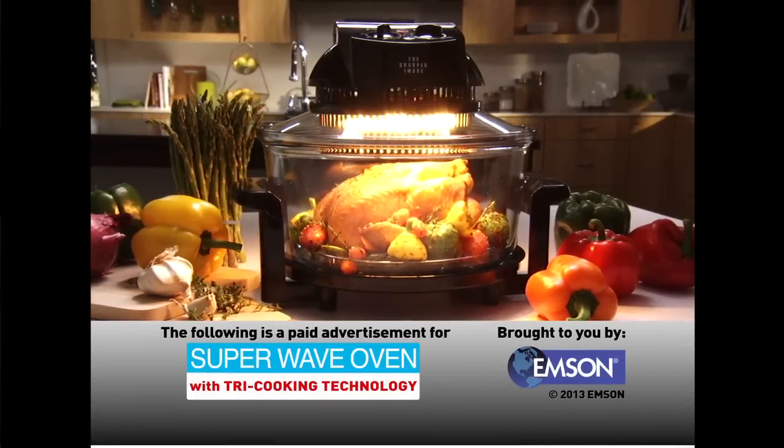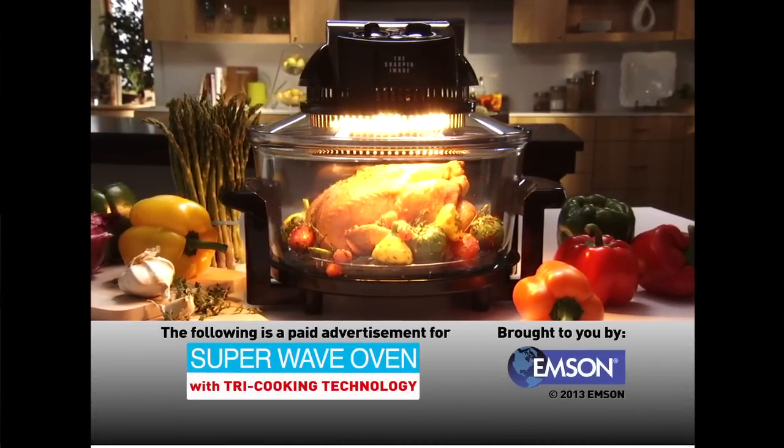The following is a paid advertisement for the Sharper Image Super Wave Oven brought to you by Emson.